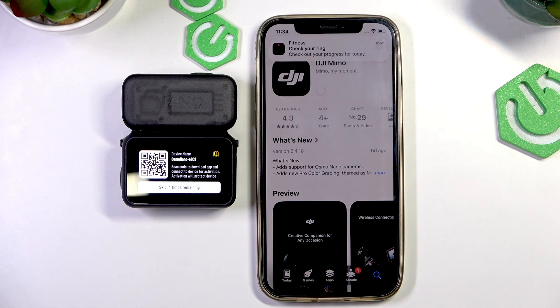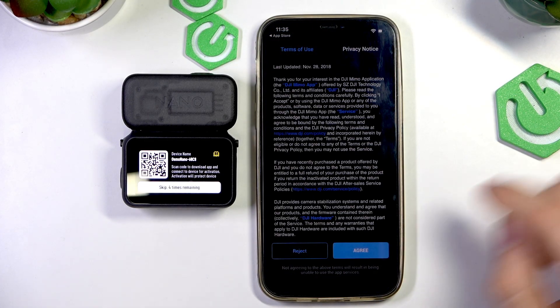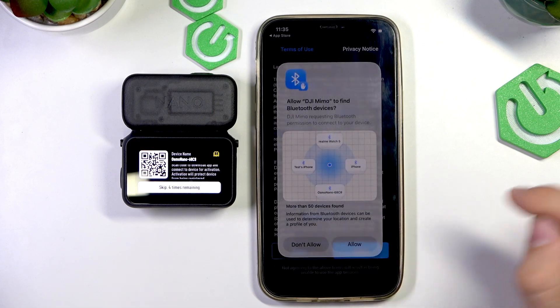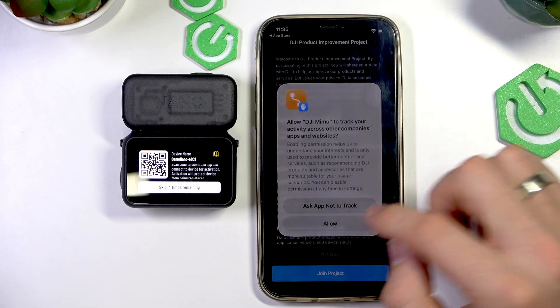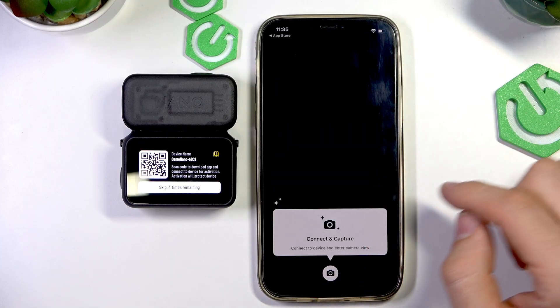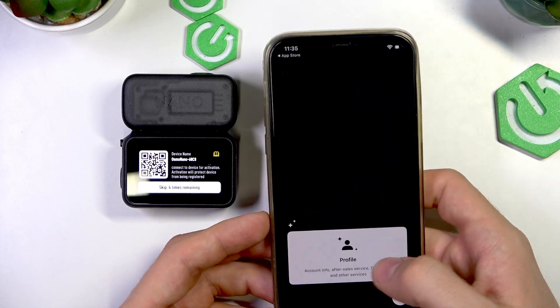Click Download and wait a while. Now click Open and allow, agree with everything. You can join the project or discard it. And now click the button.